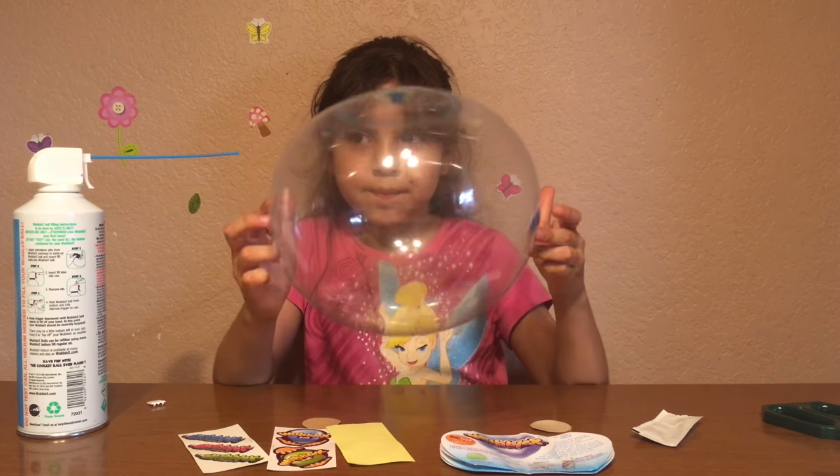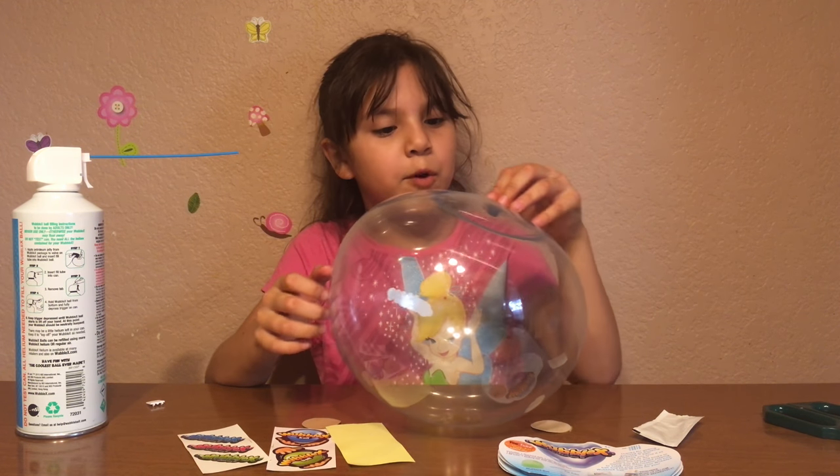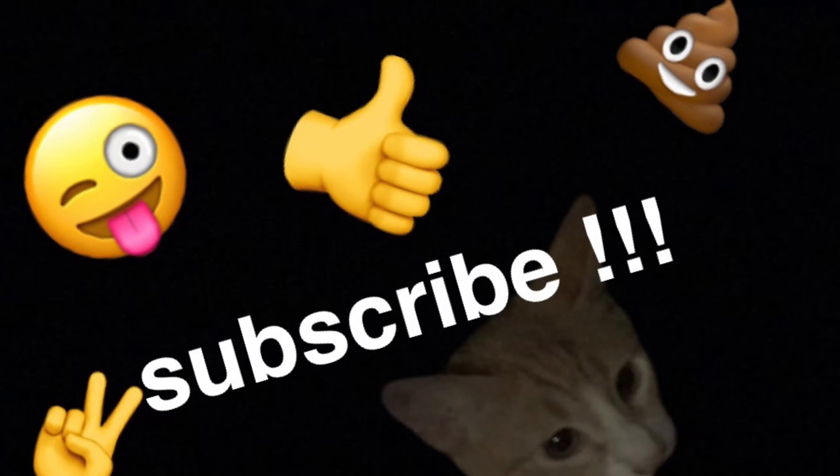I'm done! Bye guys, hope you liked the video. Like and subscribe for more. Bye bye!